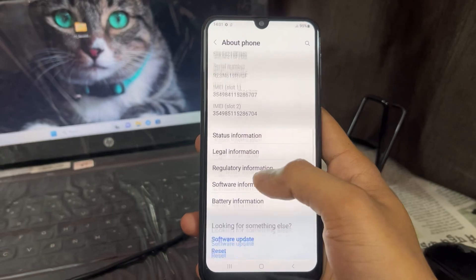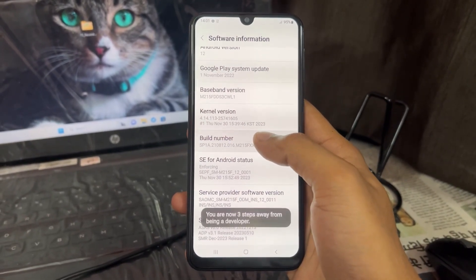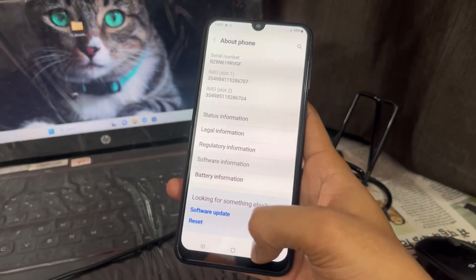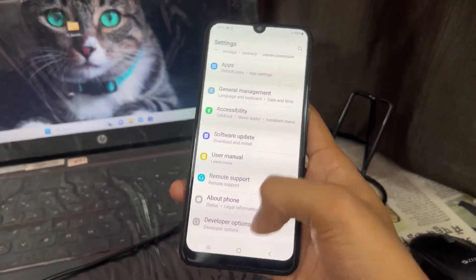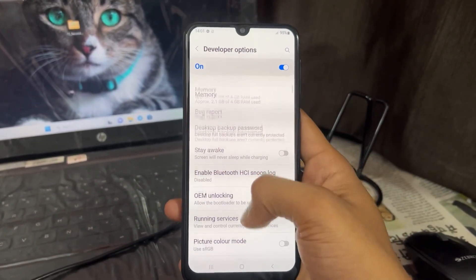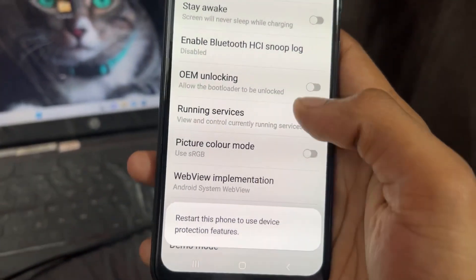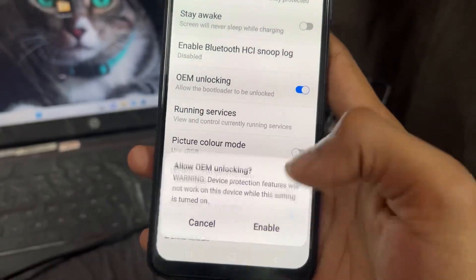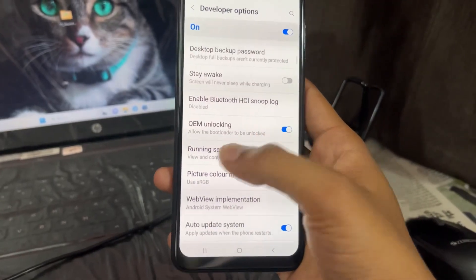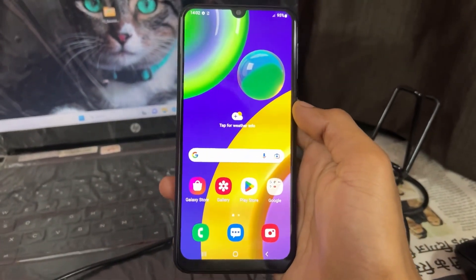Now, go to About section, go to Software Information, and click on Build Number six to seven times. After that it will show you that Developer Option is enabled. Open Developer Options, enable it, and then enable OEM Unlocking. Repeat this process if it's not on. After enabling OEM Unlocking, switch off your device.